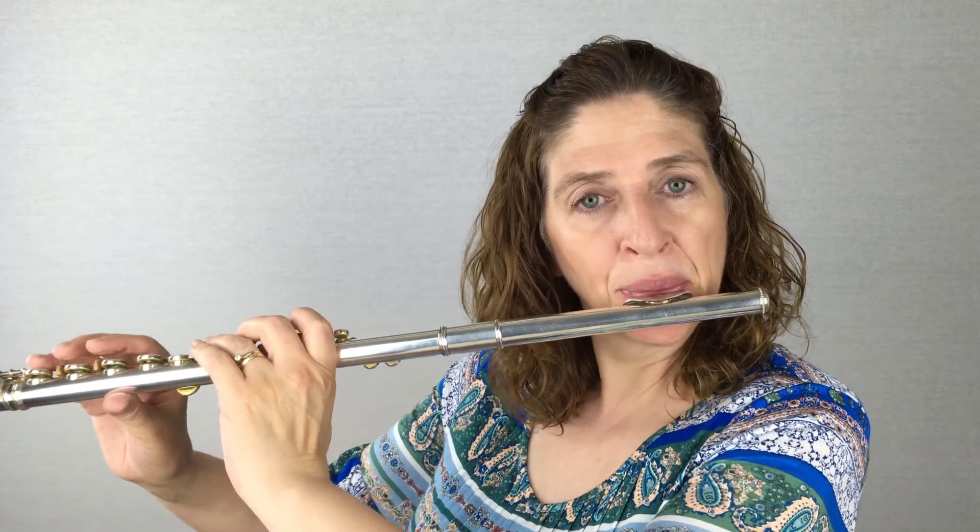So keep the low embouchure. If you had a lot of time between notes, you might be shifting your embouchure. But when you have to go fast, keep the low embouchure and just get the high note to come out with the low embouchure. Practice that — you'll see that it really works well.